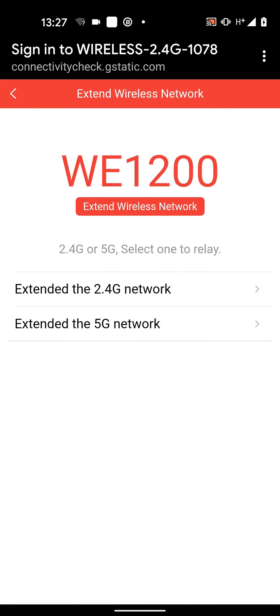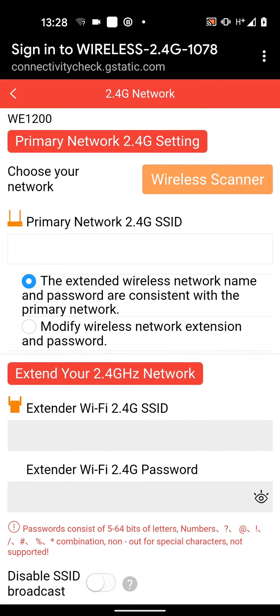I will use the extender mode. Here you have the option to extend the 2.4G network or the 5G network. It is preferable to extend the 5G if there is one wall between your router and the Wi-Fi extender. If you have two walls between them then it's better to choose the 2.4G option. I will extend the 2.4G network.